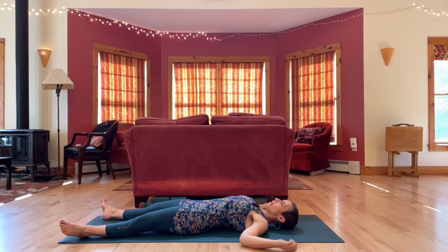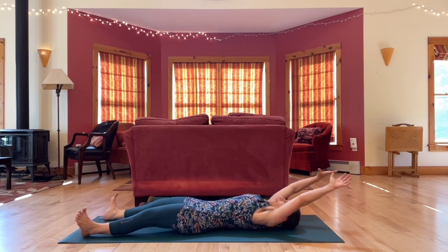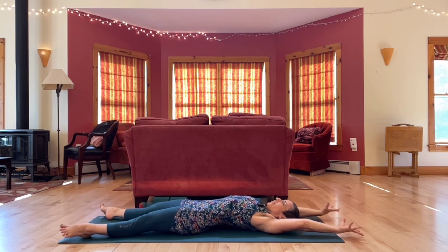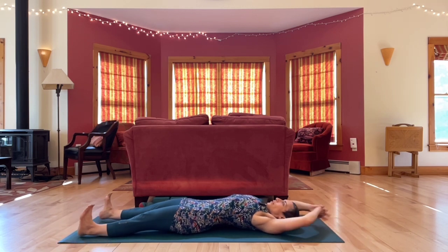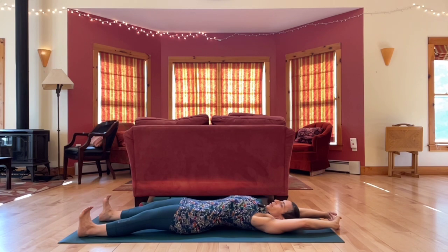Let's slide arms overhead, stretching out long through your arms and legs, your fingers and toes. Interlace your fingers, press out through your palms, flex your feet.